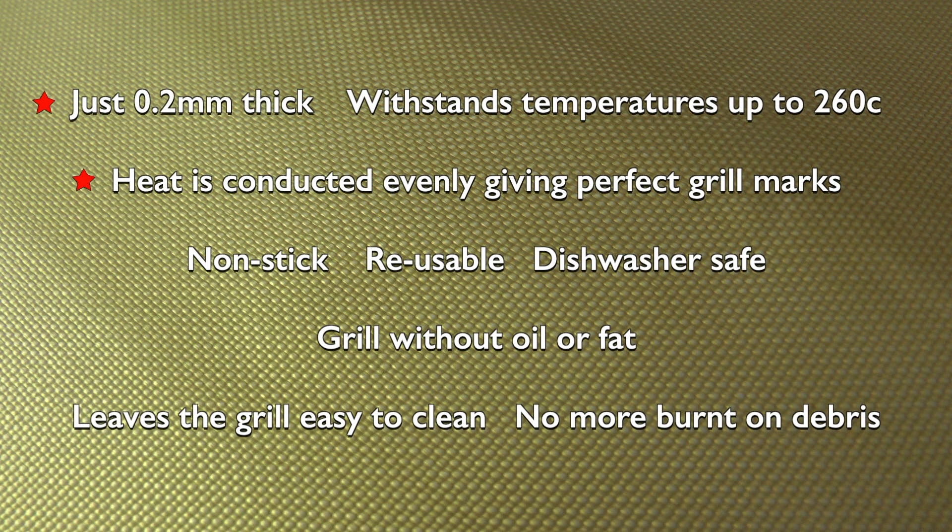withstands temperatures of up to 260 degrees C. Heat is conducted evenly, giving perfect grill marks. Non-stick, reusable and dishwasher safe. Grill without oil or fat. Leaves the grill easy to clean, no more burnt-on debris.